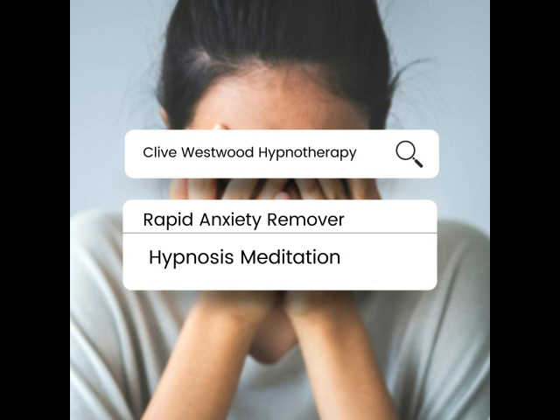You feel safe, you feel secure, and you feel relaxed. Completely at peace.